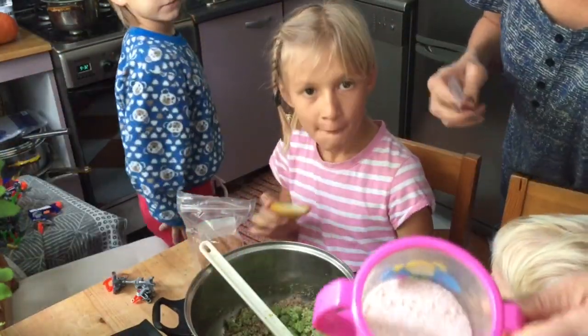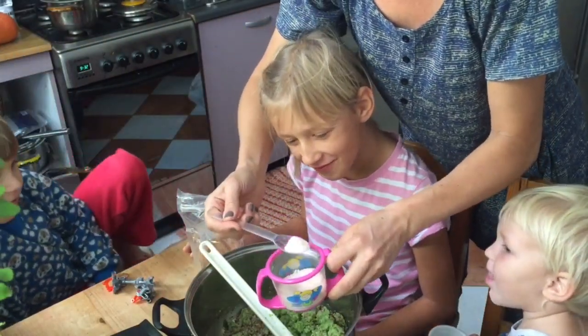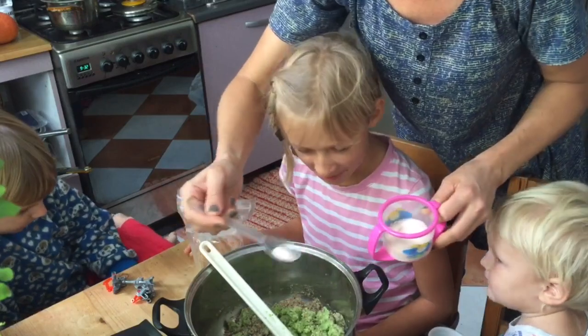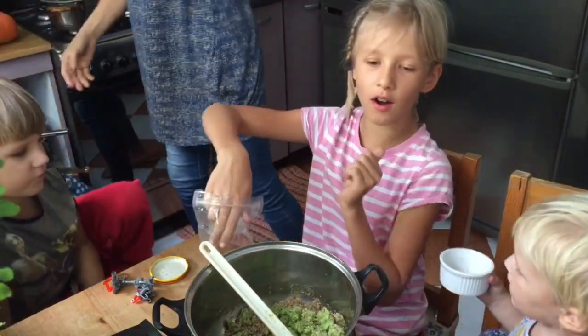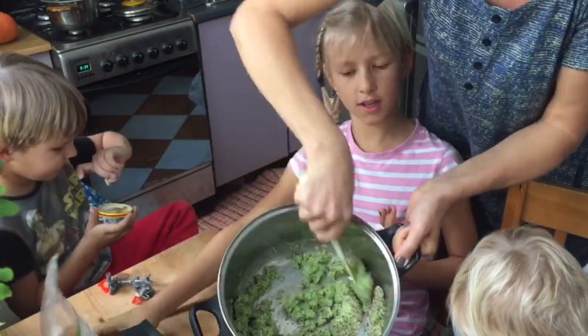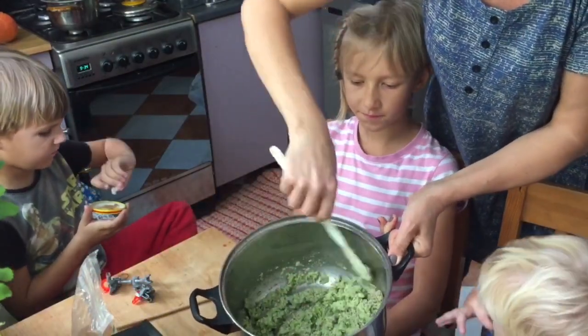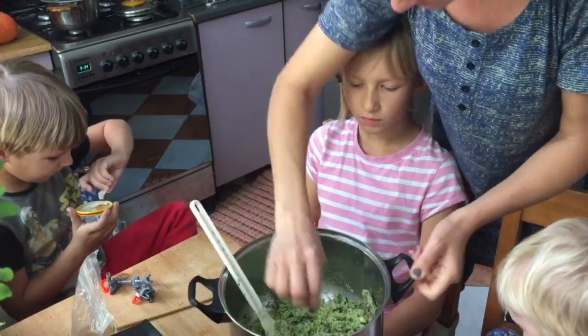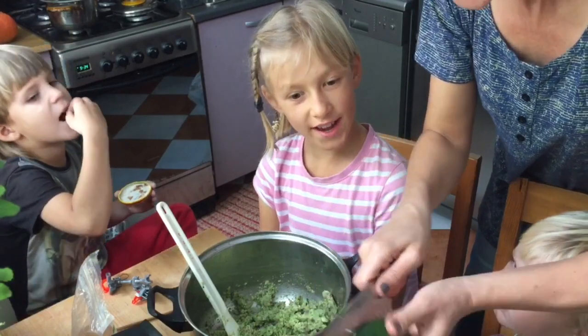We need pink salt. This is pink salt — from a baby cup? Yeah, grandma keeps things in a very funny way. This totally smells like celery. No, because Maya, this is always different. It smells different before we actually dehydrate it. The best part.